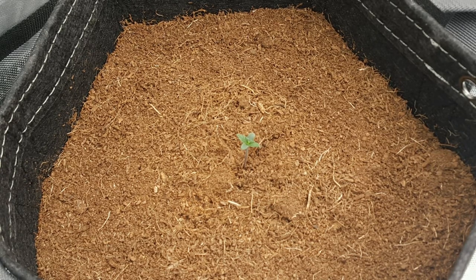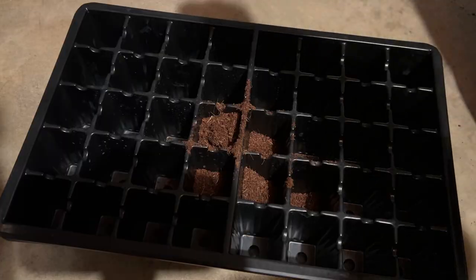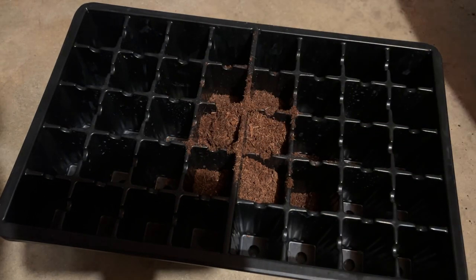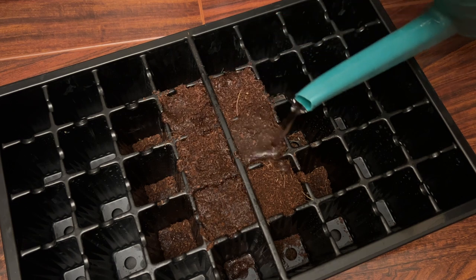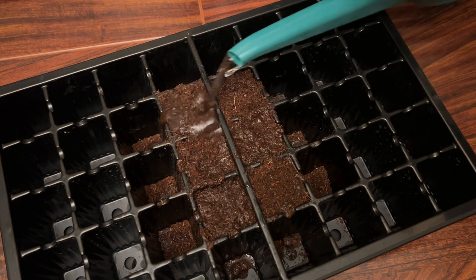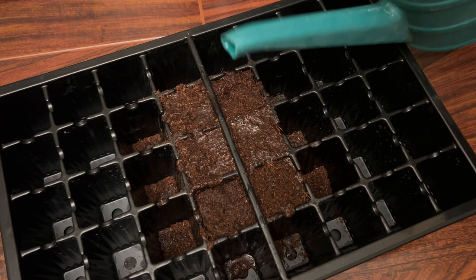But by using a super small container to start a seedling in, such as a seedling tray, it makes it much harder to oversaturate the root zone. Because even if you do, the excess water will run off the seedling tray, and when the roots reach the edges of the seedling tray, at least they're able to get some oxygen that way, since the edges are the areas that dry off first.